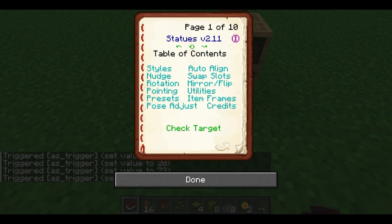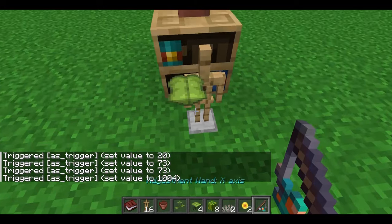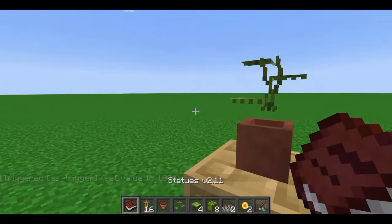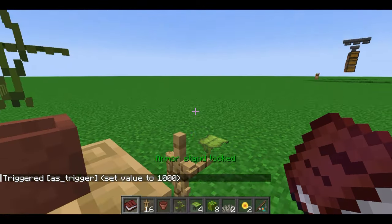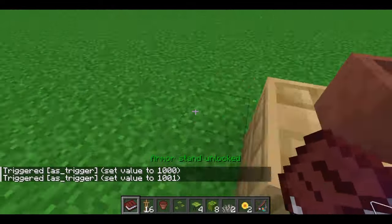To save ourselves time, we're going to click Utilities and Copy. Then whenever we do this again, we can paste the stand and won't have to adjust it every time. Don't forget to lock your stand — click Utilities, Lock — and that will prevent this stand from being edited again. In other words, don't do what I did.